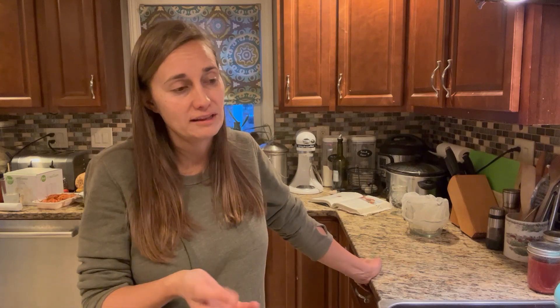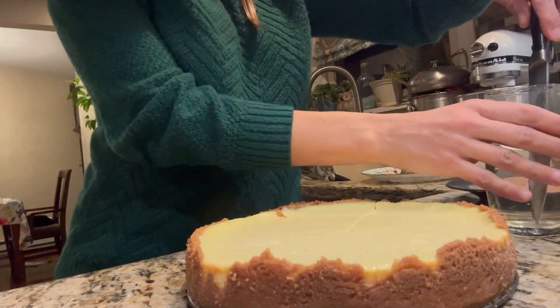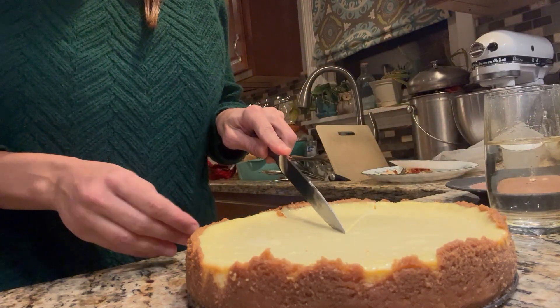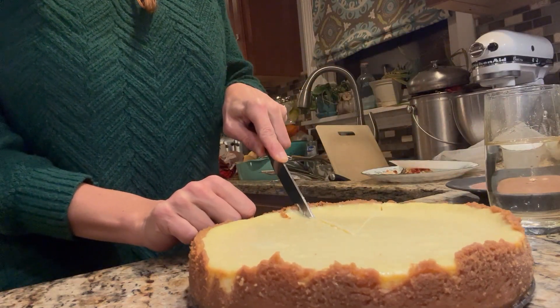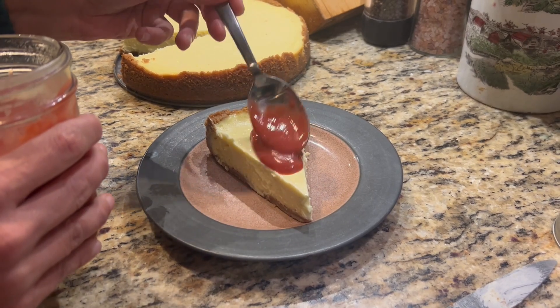This will definitely be ready and delicious for tomorrow. Even if it does crack, it's still going to taste completely delicious — and that's what the strawberry sauce is for. We can hide all kinds of imperfections with that! I'll be sure to show you a clip of the cheesecake when it's done and we cut into it tomorrow. I've made this recipe many times and know that it's delicious, so I definitely recommend it. Thank you so much for hanging out with me in the kitchen today. Cheesecake honestly isn't as challenging as its reputation suggests, so I hope you're encouraged to give it a try. I hope you're having a great day — I'll see you next time!